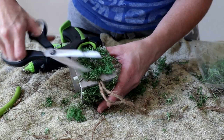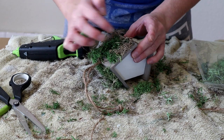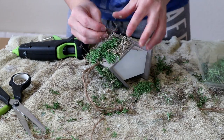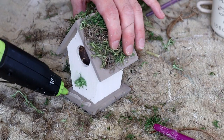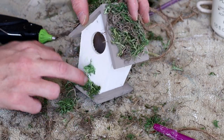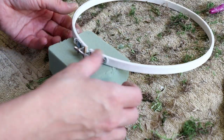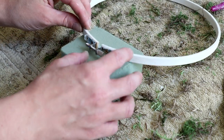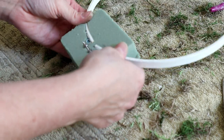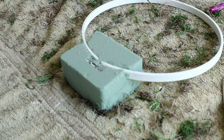Once the reindeer moss was on, I trimmed it with scissors because it was really long and out of control. I also added a little bit of Spanish moss the same way — hot glue on the roof, then pressing the moss on top. I added moss to the stem and base of the house as well. I then took the embroidery hoop — I'm only using the outer ring — and centered it into my floral foam, pressing it right in.